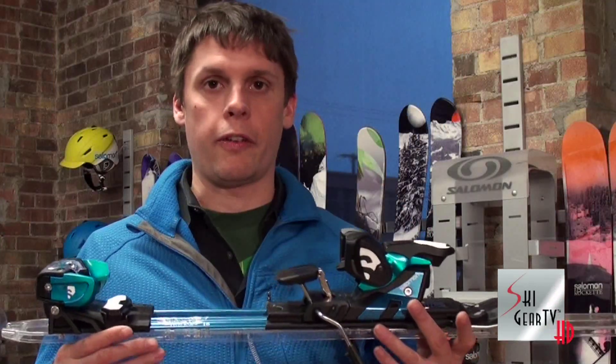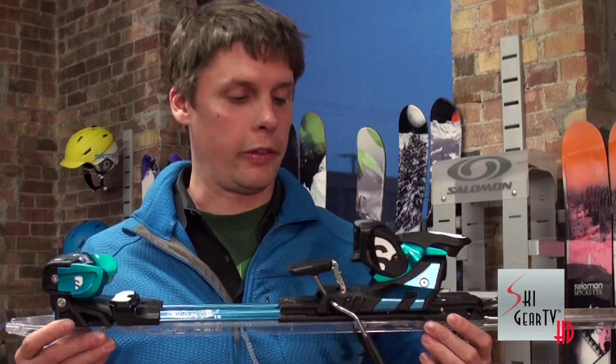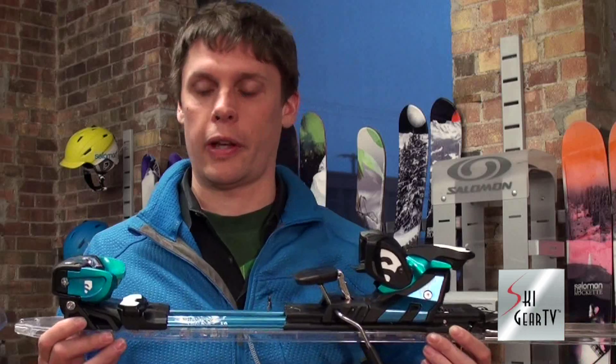Get out there and find the Guardian Binding at your authorized Salomon dealer before they are gone. This is a pretty hot binding — get out there, go out of bounds, see what's out there to explore.